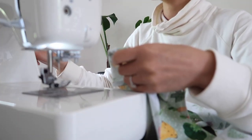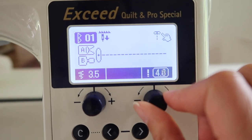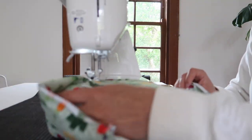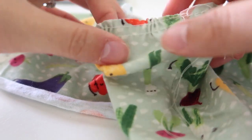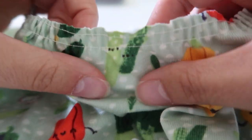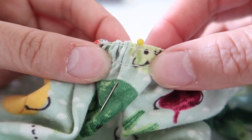I'm going to turn the machine up to the longest stitch length, which is about four or five on most machines, so it's a very wide stitch. Then I'm going to sew two lines of that right near the edge of the fabric. It should end up looking like this, and you can pull the top threads together to create the gathering.